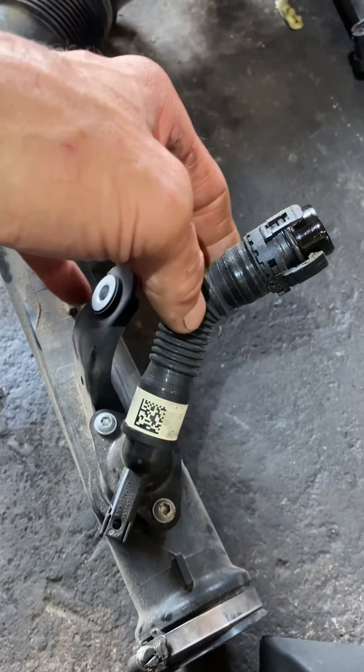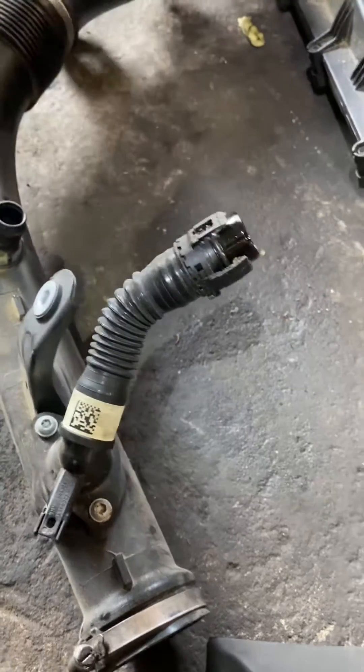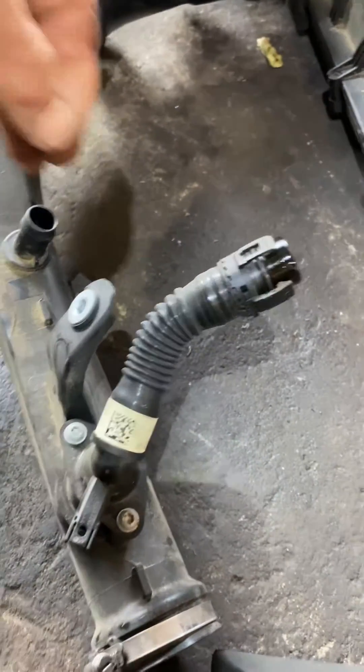One thing to note: this crossover pipe — this little PCV pipe — they always break. So I'd like to have one of these on hand in the event that it does break. This one I was able to get out intact — maybe it's time to go buy a lottery ticket, I'm lucky today.